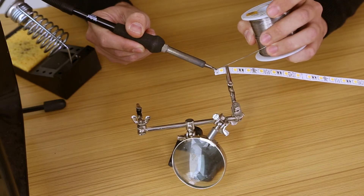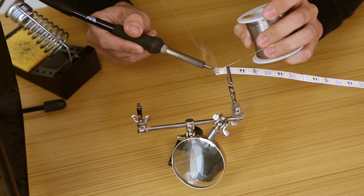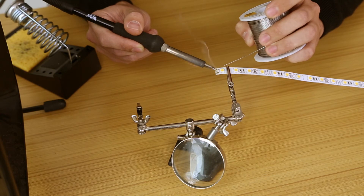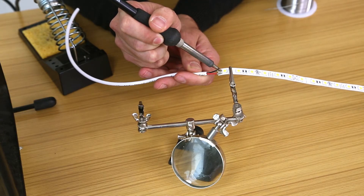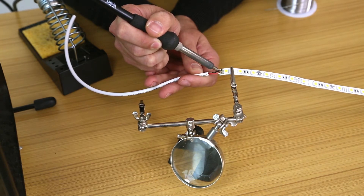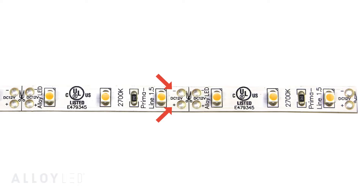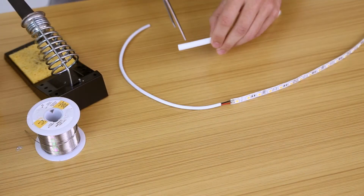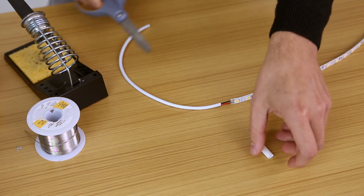Also add a little bit of solder to each of the contacts on the tape light. Solder the lead wire to the contacts, making sure that the black wire is soldered to the negative contact and the red wire is soldered to the positive contact. These are marked by a small plus and minus symbol on the tape light. Finally, take a short cutting of heat shrink and use a heat gun to cover the contact points.